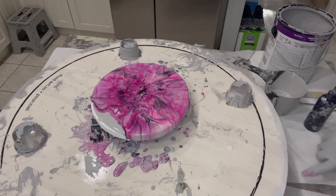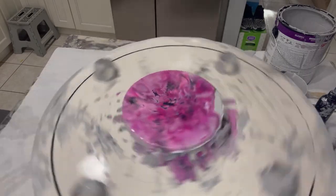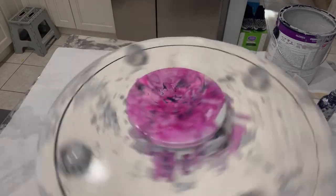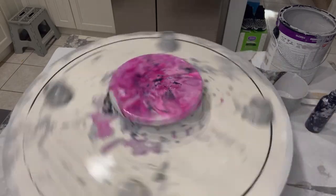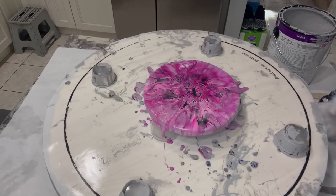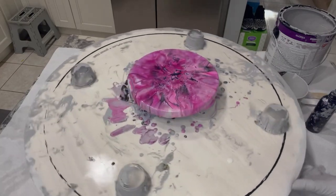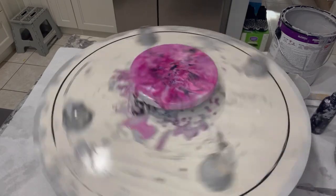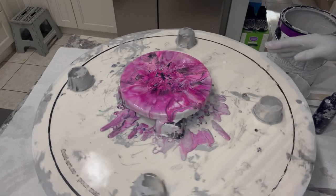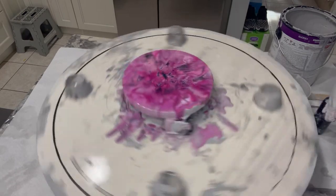I'm going to try to spin it again. It's almost to that edge, so I'm going to slow it down. Let's make sure I'm in the center. Spin one more time — remember, you've got to get all the paint out of the center. I see some good cells in there. The pouring medium felt a little thinner than the Bare 8300.